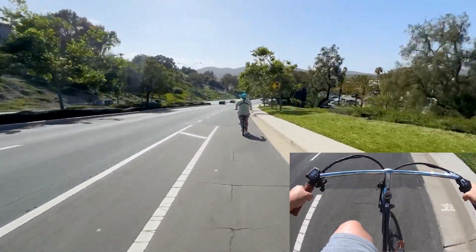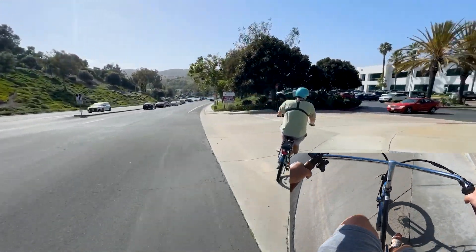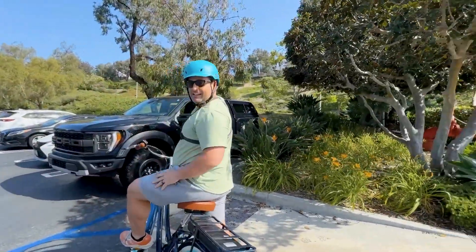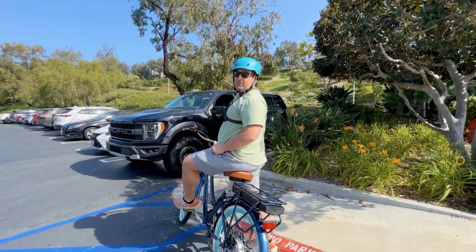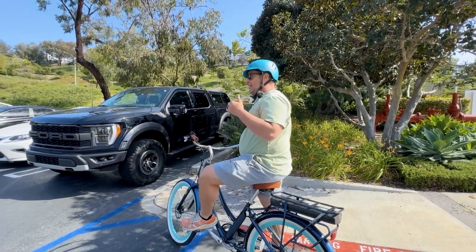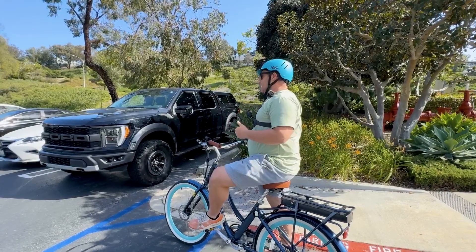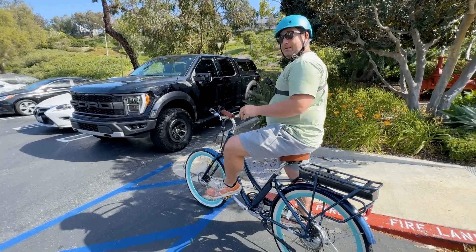I'll be honest, that was a little scary. Let's go ahead and pull in here and decompress. Wow — I can honestly say that's the fastest I've ever gone on a bike. I almost got to 41 and then started to brake — I thought that was good enough. That is a big hill. I don't advise trying that at home, but it felt smooth and the braking was quick. I felt safe. We got it to about 40 — I felt a little scared but tried to remain calm, and the bike performed great.